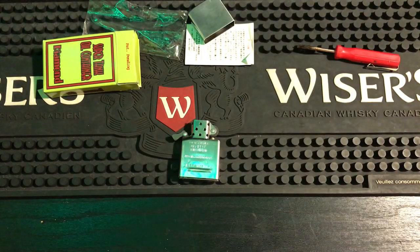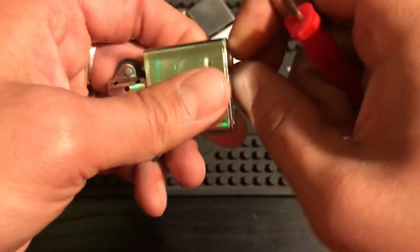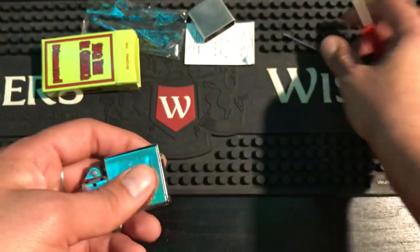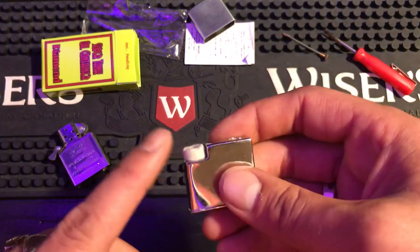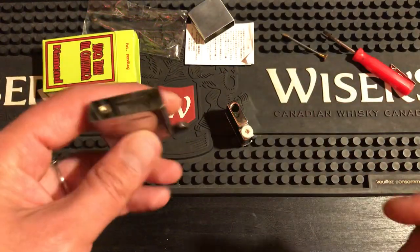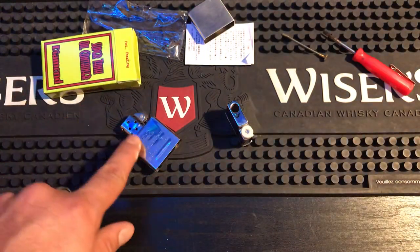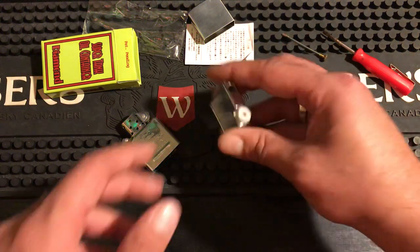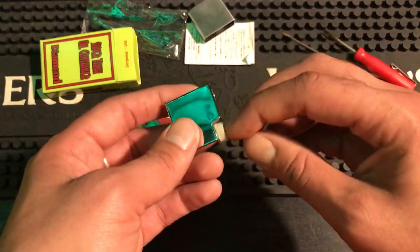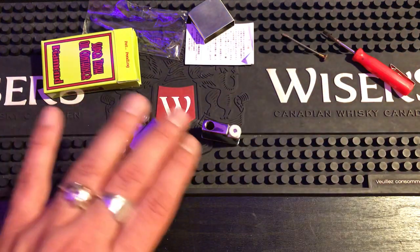Now that you know how it works, let's talk about some problems you might run into. You might find it's actually leaking. The first thing to check is whether your cotton and wick are correct on the inside — you need at least one ball and a good strand of wick so it's soaking up the fluid. If it's leaking out, another thing to check is whether you screwed the cap down tight enough, because if it's not all the way down it will leak pretty bad.